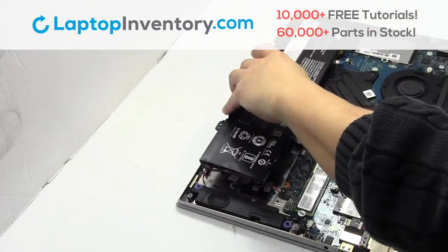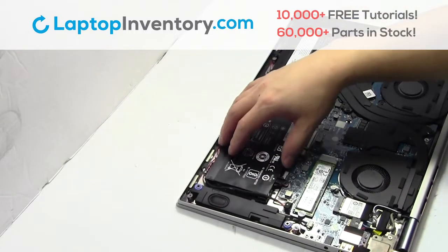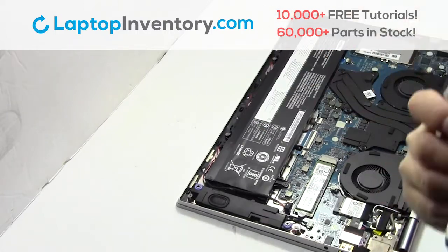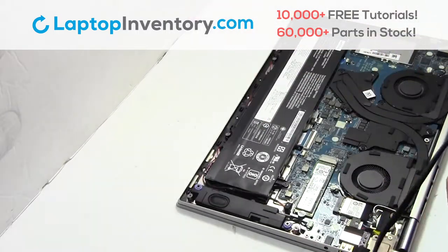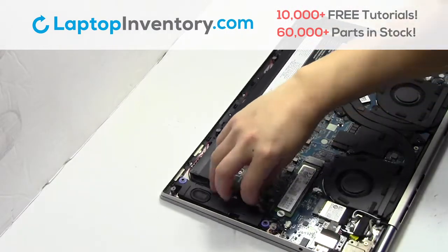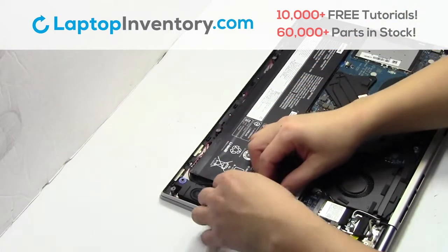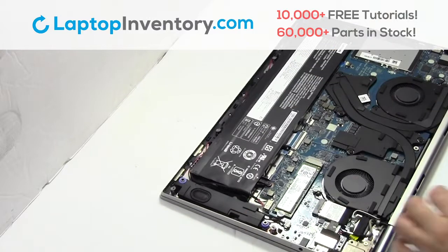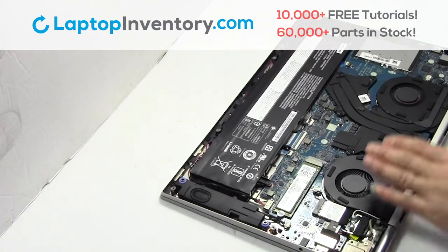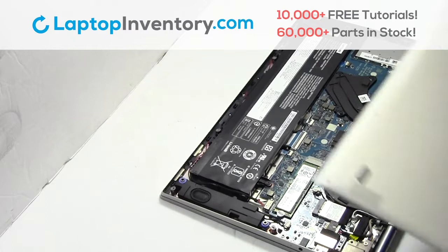We will now install your new battery. Place the screws back in. Plug the cable back in. Snap the plastic cover back in place.